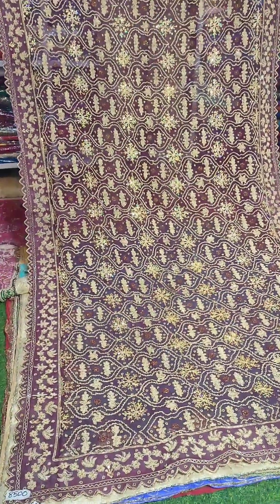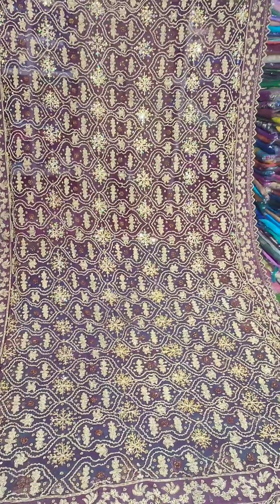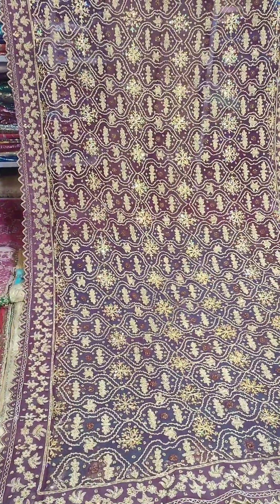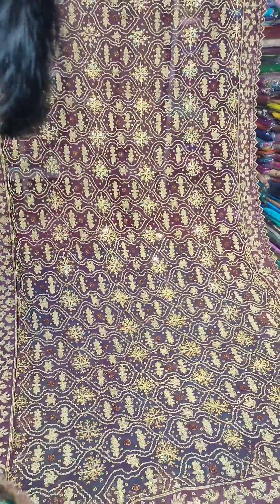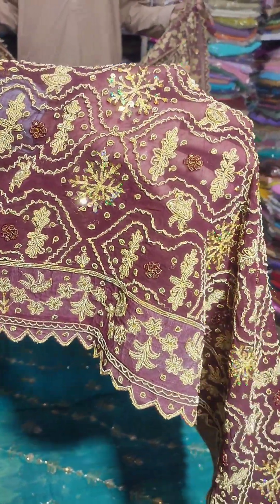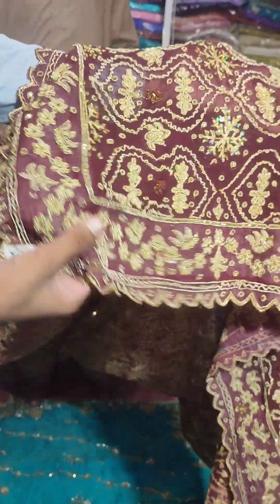It is a very beautiful chocolate brown color. This is a dupatta — check it out. How beautiful the flowers are on it. The price is 8,500 rupees and it is full with full work. It's 80s style, in a chocolate brown color. The price is 8,500 rupees.